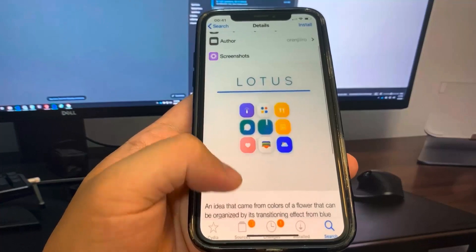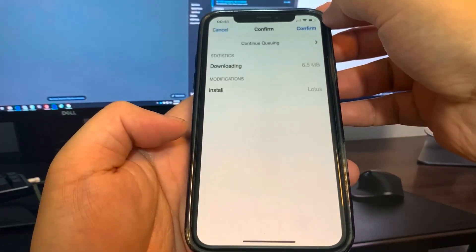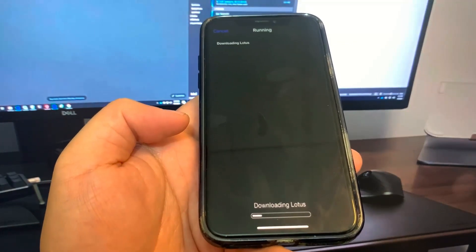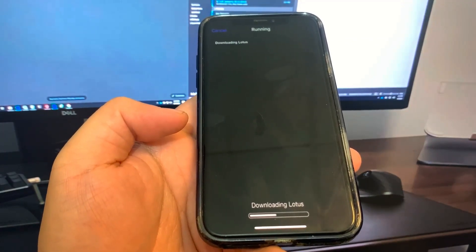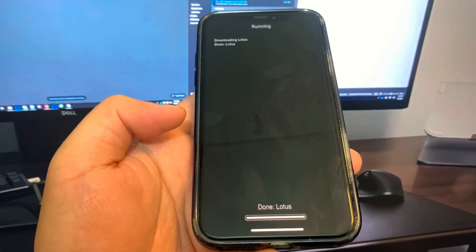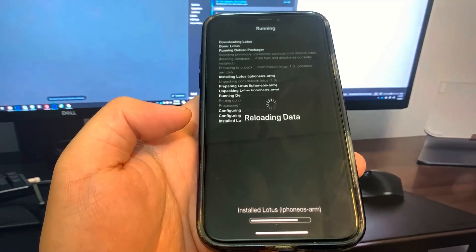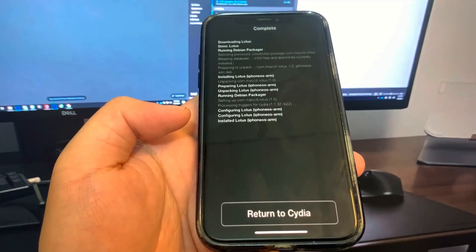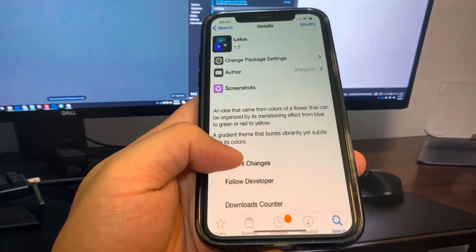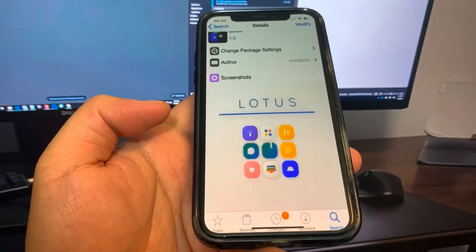Peace out, guys. This is super cool. So be sure to get the word out — this is super awesome and it's a totally working method, guys. I installed Lotus, by the way — my favorite theme. This is so cool. I'll see you guys in a future video. Hope you guys enjoyed.